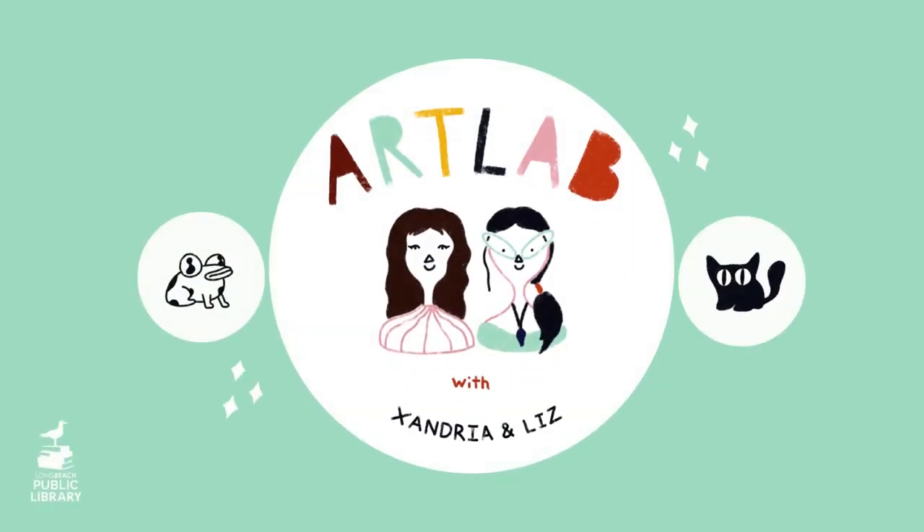Hi, I'm Exandria. Hi, I'm Liz. And this is Art Lab, a place to explore and create with art. Let's go.